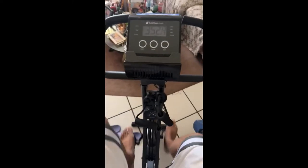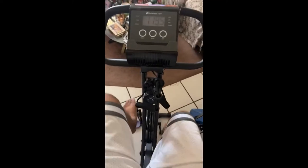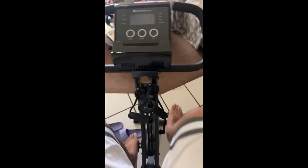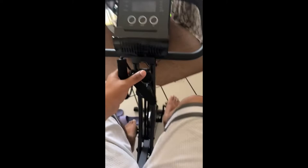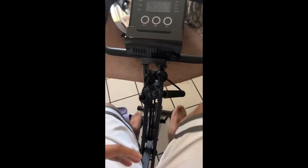This bike — I've had it for around two months and it doesn't even make any noise or anything. If you know how to use it, the type of use that you give it matters.